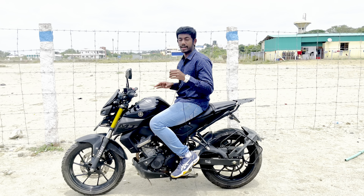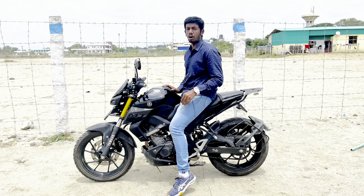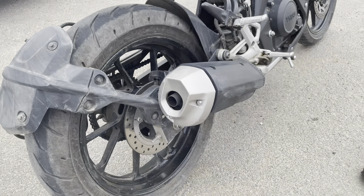Seat height is 810mm. In this 810mm, it's comfortable for a 5'10" rider. It's a bit of a tall ride, but still you can adjust it. You can put your toes down. For me at 5'10" height, I'm comfortable with my feet. Overall, seat height and seating comfort are well-balanced — it's decent. But it's a bit of a long height. If you look at luggage, you don't have much storage.